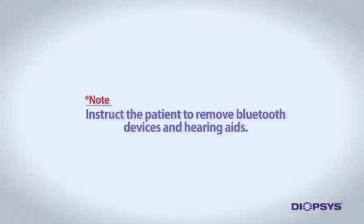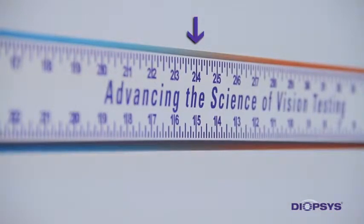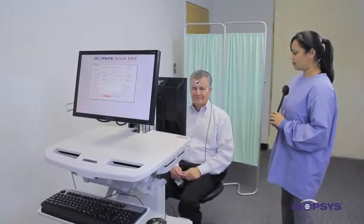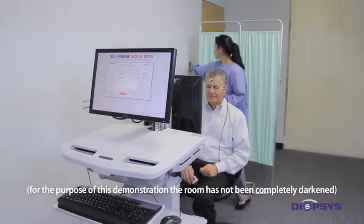Adjust the lead wires so they rest gently and comfortably over the patient's ear and out of their line of sight. Instruct the patient to remove Bluetooth devices or external hearing aids if necessary. Next, make sure the patient is properly refracted for 24 inches and is placed 24 inches from the patient-facing screen. You may use best corrected distance vision and add a trial lens of plus 1.50. The patient should not be wearing bifocals or progressive lenses, as this can cause inaccurate recordings. Once the patient is prepped and positioned correctly, completely darken the room and begin the test.